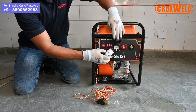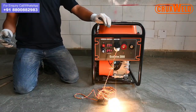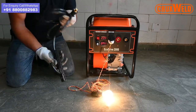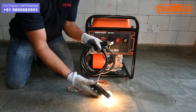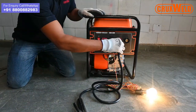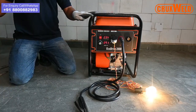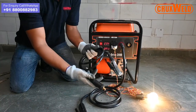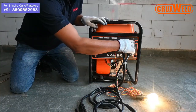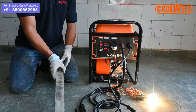For auxiliary output, one needs to just plug in the socket and the genset is ready to use. One can simultaneously use the auxiliary output as well as the arc holder and earthing clamp for welding at the same time. The arc holder and the earthing clamp are complimentary items supplied with the machine.